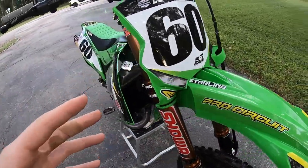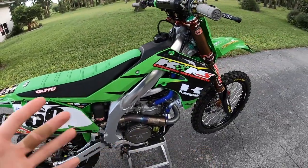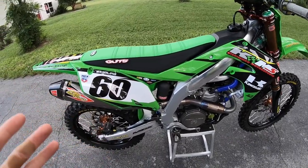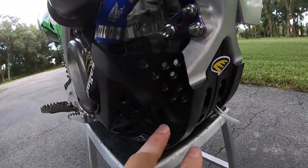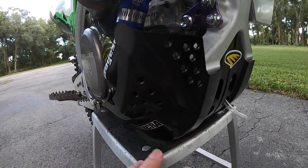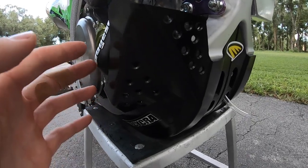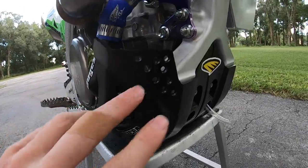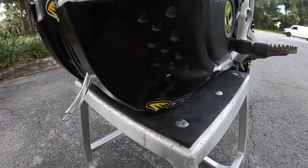For the plastic, I'm running Cycra plastic all throughout the bike — great looking but also really durable. It's the best OEM-like plastic that lasts a long time, fits great, and works amazing. I also run the Cycra skid plate. I drilled some small holes in it — nothing too big — just to keep a little more air going to the engine, since their skid plate is quite a bit bigger than normal. I did holes on both sides to keep hot air out.